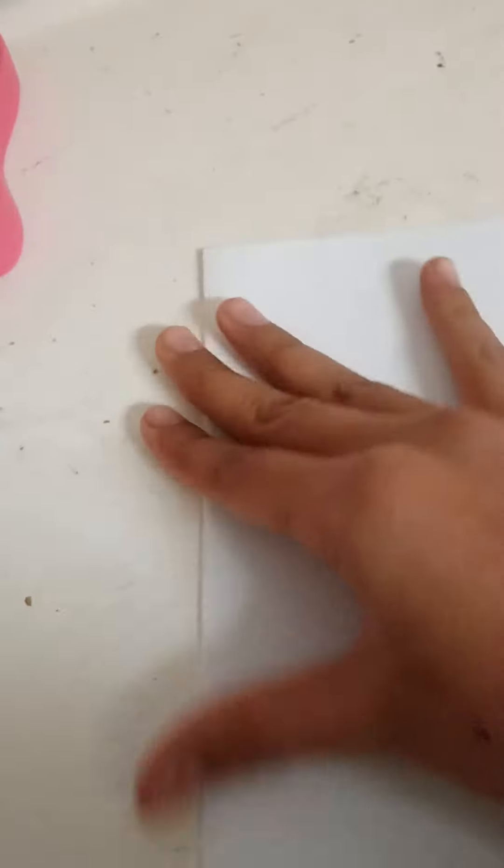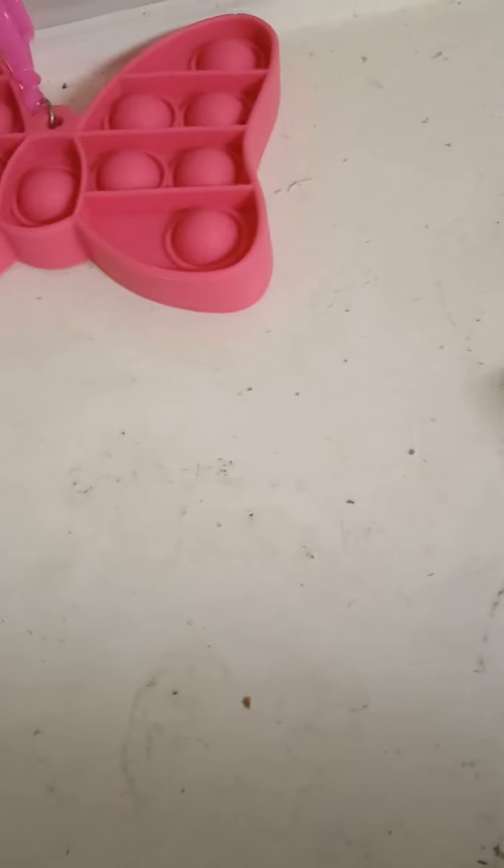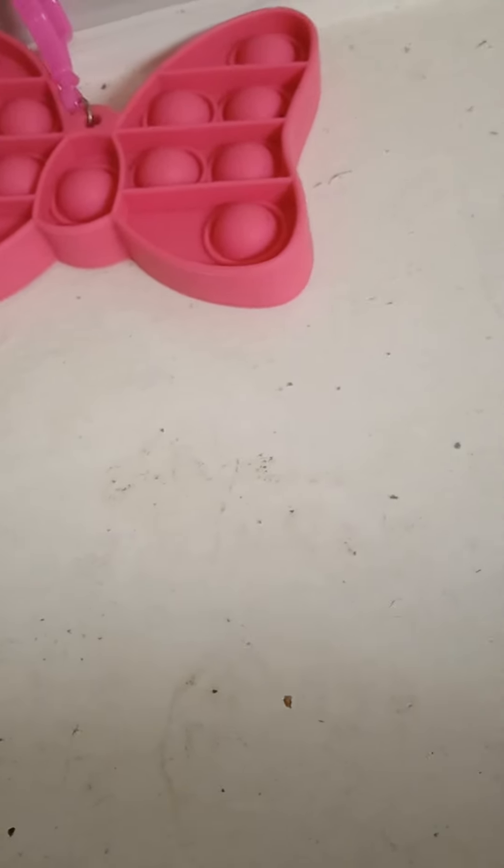Fold two papers. All you have to do is fold it three times — I'll be back once I'm done doing that with two papers. Then after you're done folding it three times, you're going to want to cut it out.